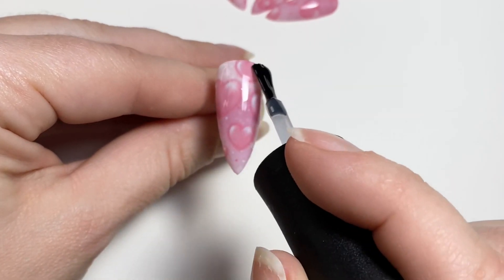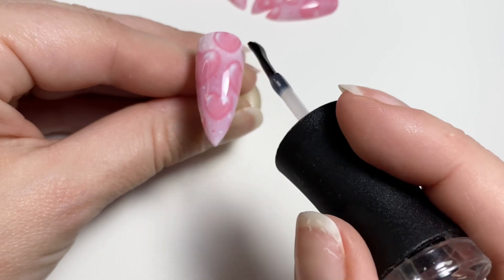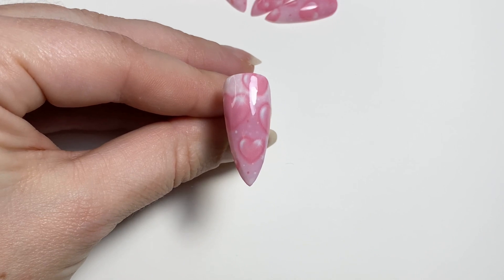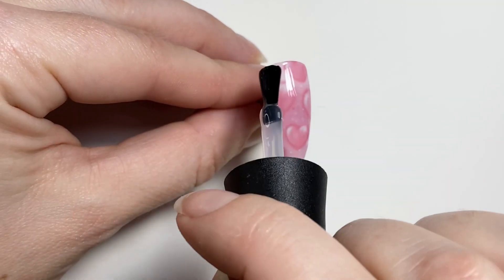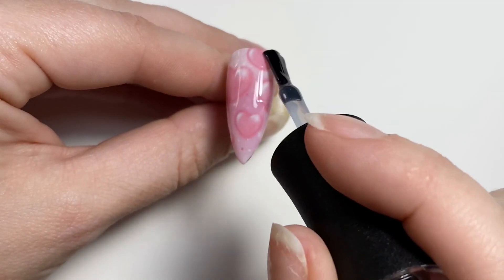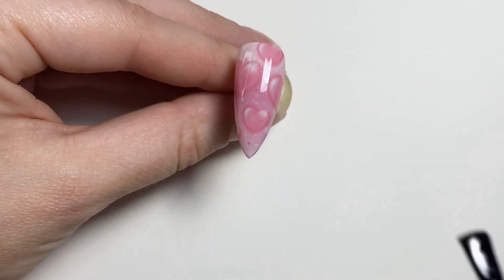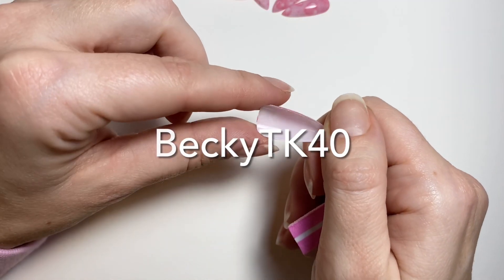I like to add the base coat and cure it before I do a top coat because in my mind it creates a kind of double tape to seal in your decal. Gel likes to stick to either a dispersion layer or a buffed surface, so this is just me adding that dispersion layer back on for the top coat to adhere to. I'm now coming in with the top coat — again Madam Glam, their no-wipe top coat. It's a pretty thick top coat, doesn't bleed, and levels out quite nicely. Use my code BECKYTK40 for 40% off Madam Glam products.